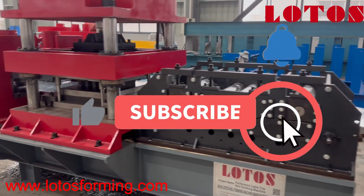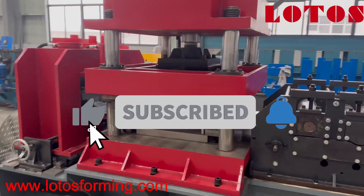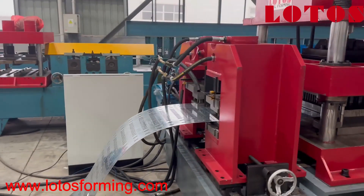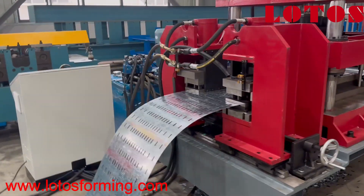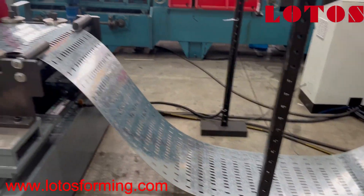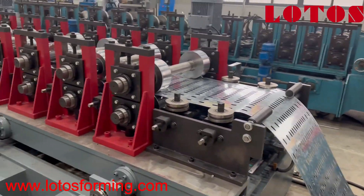This is the leveling unit. And here is the perforation for the button, and this is the waist punch. From there, it will come through the loop to the forming machine.